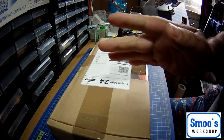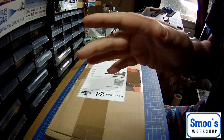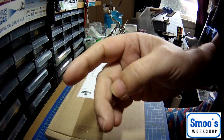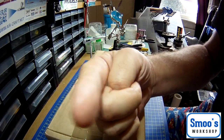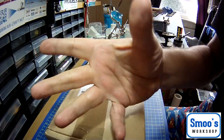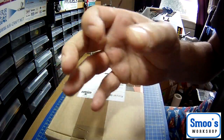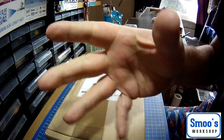Hi guys, Terry from Smooth Workshop. Just doing a quick vlog here. I'm trying something out using two cameras. Most of my videos are shot on this movie HD cam which is basically a cheaper version of GoPro — it's about 150 quid. The mic isn't that great on it so I'm going to be looking at a mic as well.